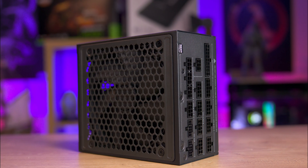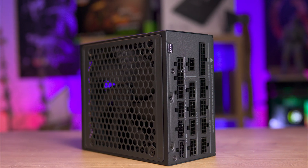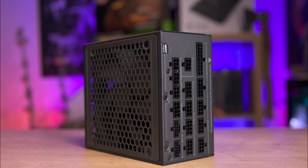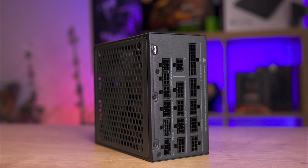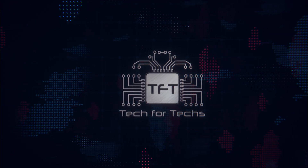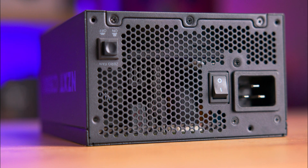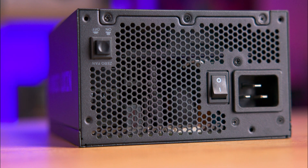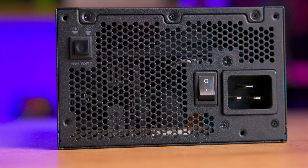The NZXT C1500 Platinum is a high performance fully modular power supply designed for peak PC performance. It offers 1500 watts of continuous power with digital control for precise voltage regulation and higher efficiency, achieving up to 94% efficiency and meeting 80 Plus Platinum standards.